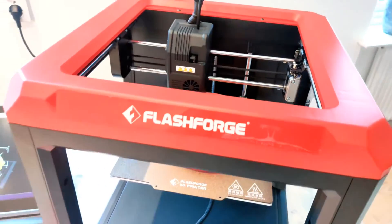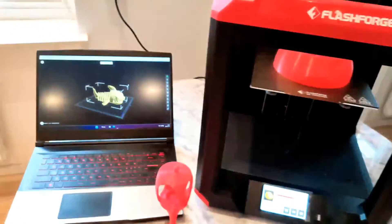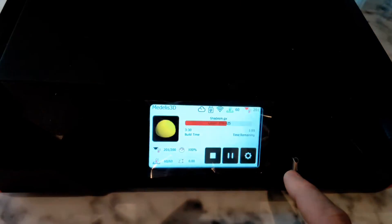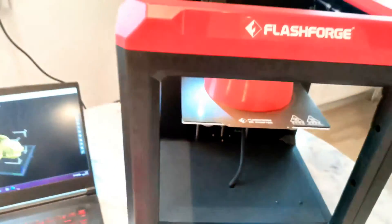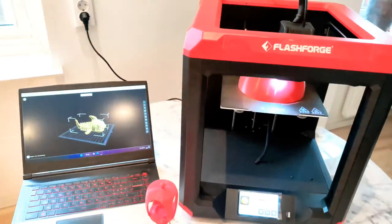You can use this printer directly out of the box without any tuning or anything. You can send files wirelessly or by using a USB stick. This printer also has Polar Cloud, so you can print completely online.